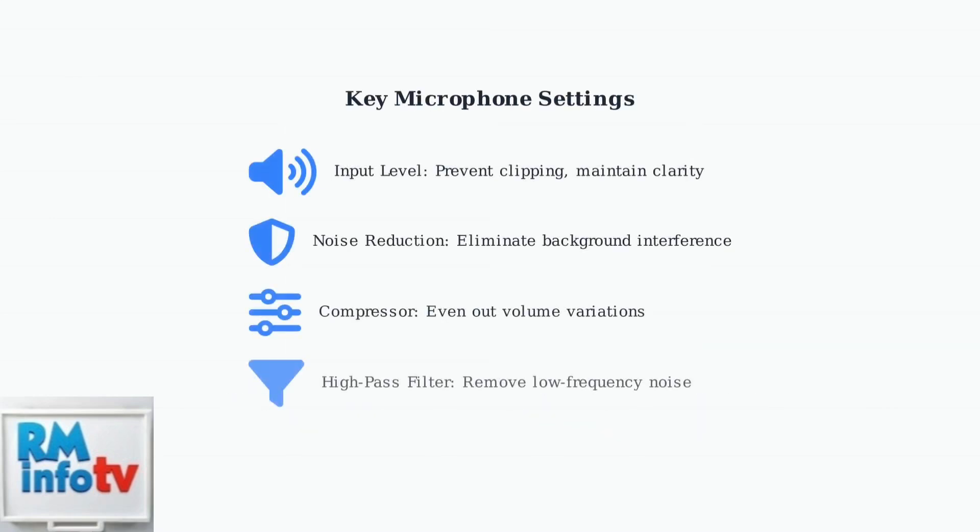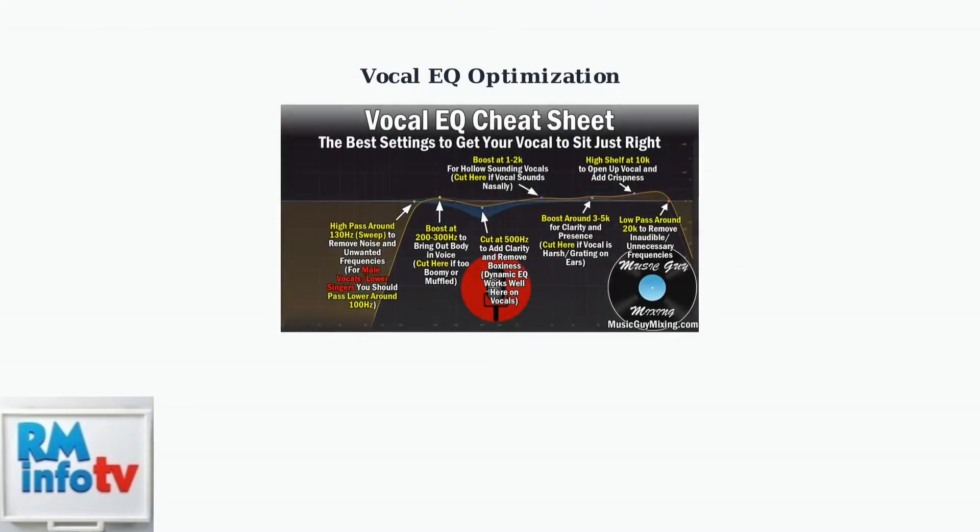Essential microphone settings include adjusting input levels to prevent clipping while maintaining adequate volume, enabling noise reduction to eliminate background sounds, and using the compressor to even out volume variations in your voice. Voice EQ optimization is crucial for professional sound quality.